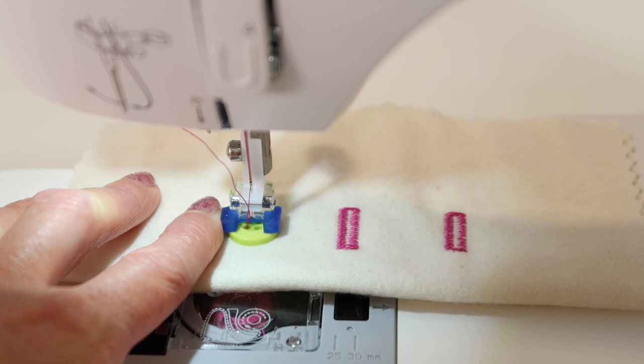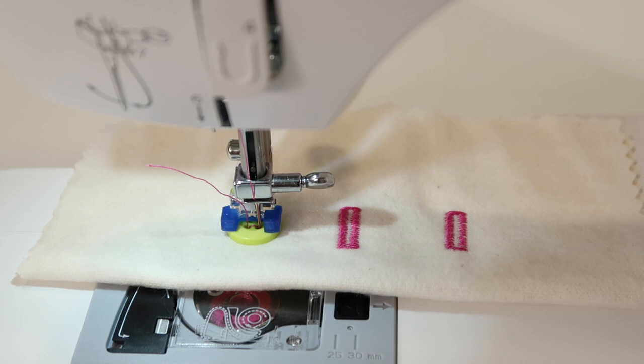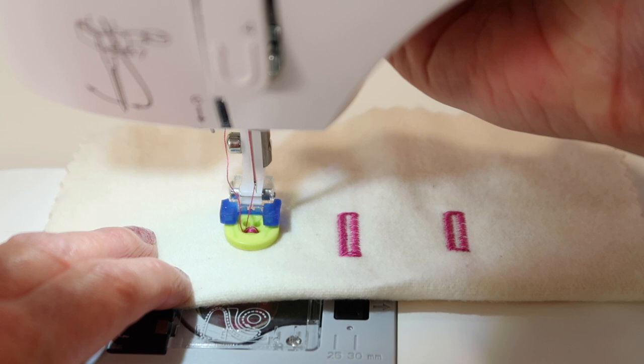Now we're going to test the swing of the needle, so take a hand turn until the needle jumps over and into the right side. If I've cleared and not hit anything, I can step on the foot control, and I'm looking to stitch about eight or nine stitches or so. Bring the needle up and lift up the presser foot.